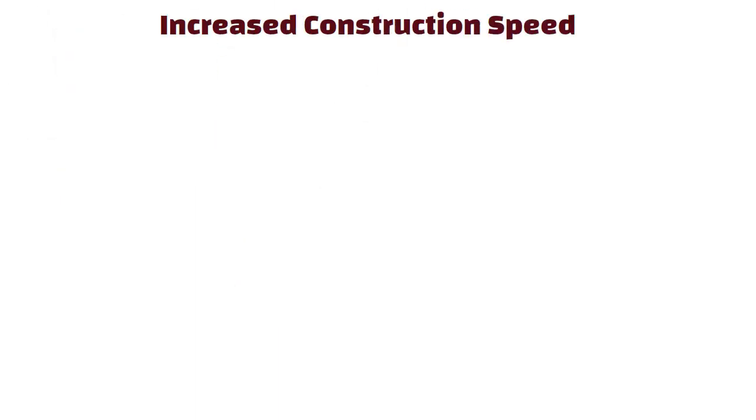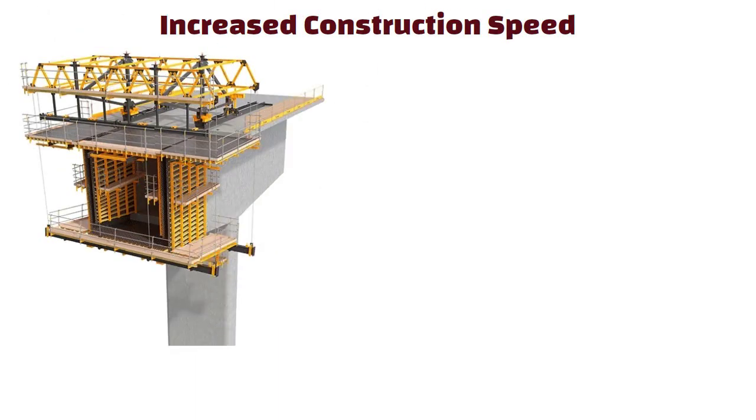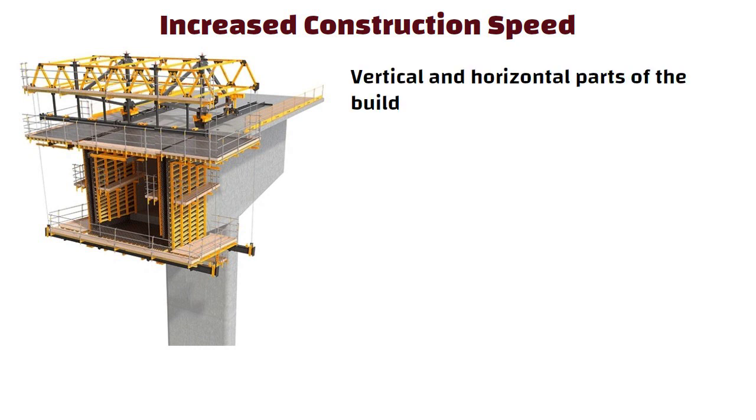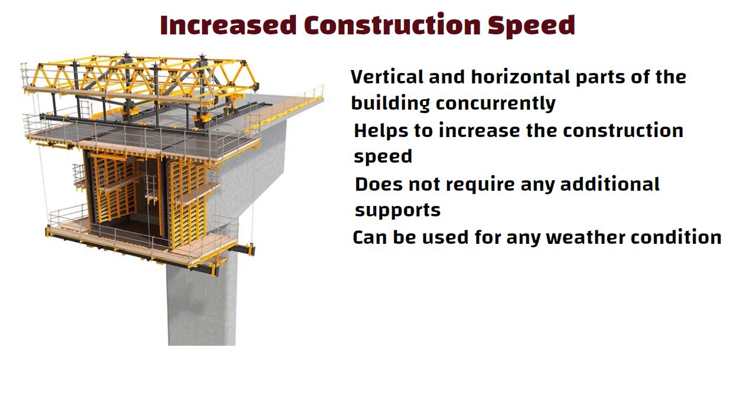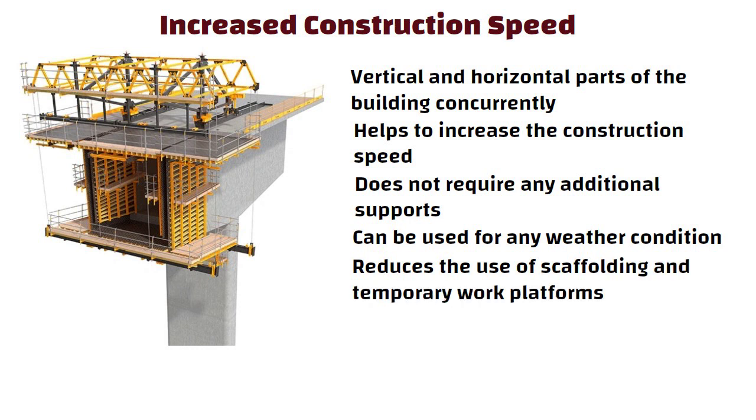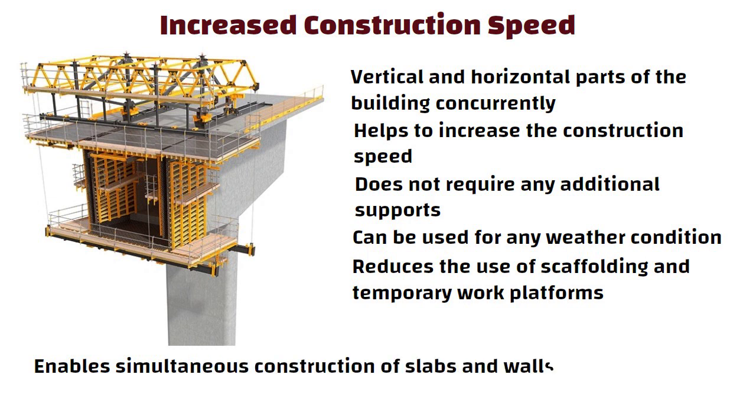Increased construction speed: self-climbing formwork facilitates the construction of vertical and horizontal parts of the building concurrently, helping to increase construction speed. The system does not require any additional support, can be used in any weather condition, reduces the use of scaffolding and temporary work platforms, and enables simultaneous construction of slabs and walls.